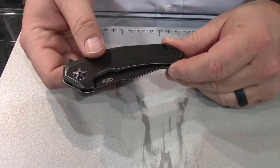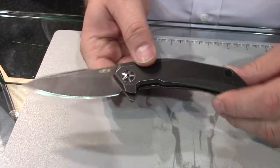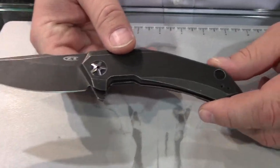I'm Thomas with Zero Tolerance Knives here to go over our new 2016 lineup. Here's the 0095. It's an all-black washed knife, as you can see, both front and back.